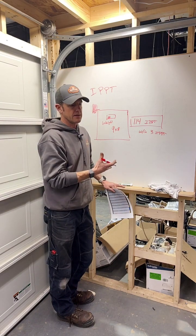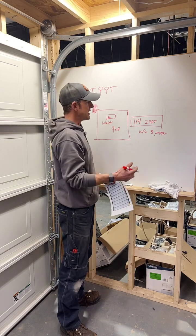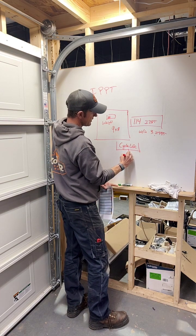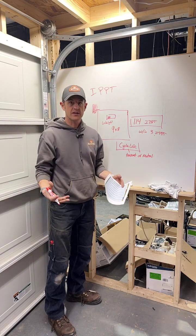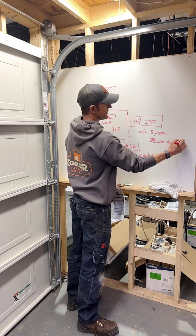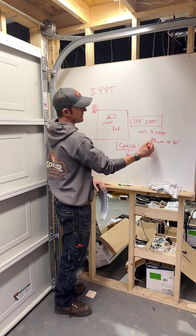The one thing I want to make clear here is I can get this same IPPT with a 218 eight inch spring, but now I'm taking metal away. IPPT does not correlate to cycle life. Cycle life has to do with the amount of metal — that's the simplest way I can put it. The more metal we can put on the door, the more cycle life we can gain. If I need 114 IPPT, I can do that with a 273 wire at 36 inch length. I could do that same IPPT with a 225 wire or a 235 wire, but that's going to be less cycle life.